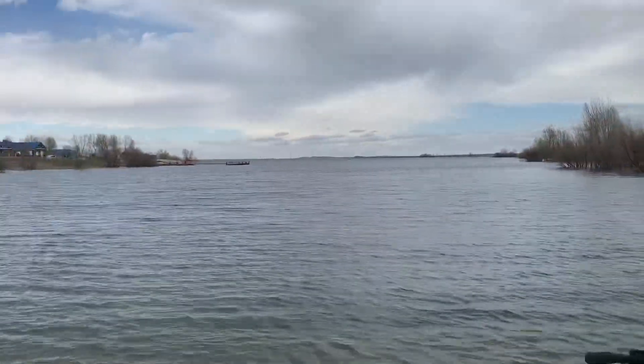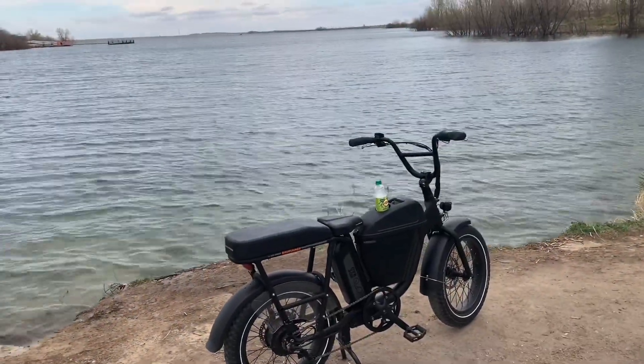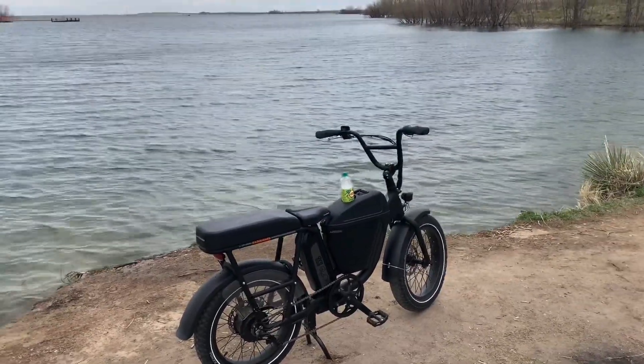Anyway, over here at the Aurora Reservoir right now, we got the Rad Runner 1. Great little EV bike — never let me down. Pretty freaking fun. Hope y'all having a good day. Bye.